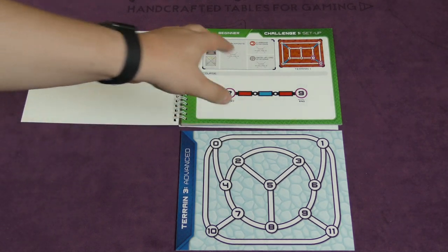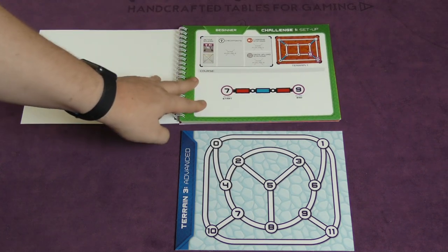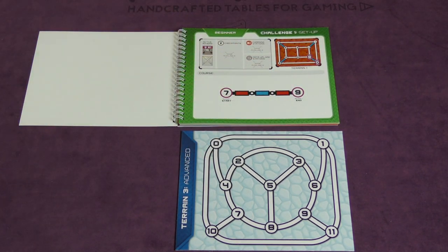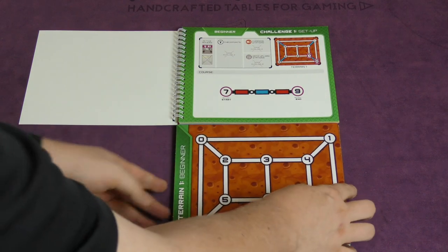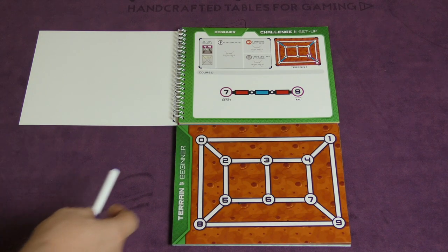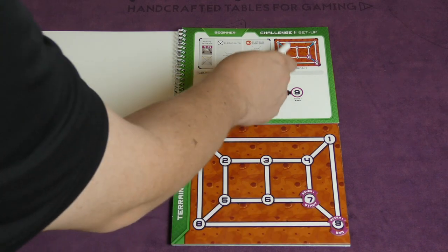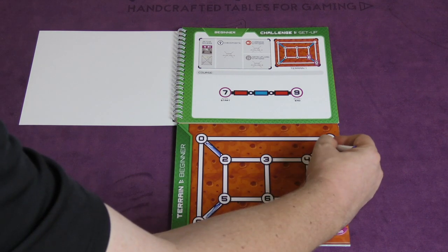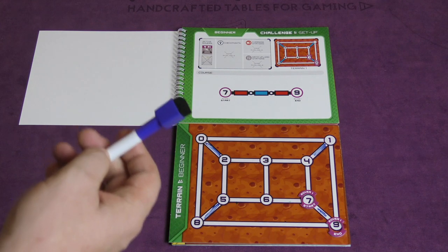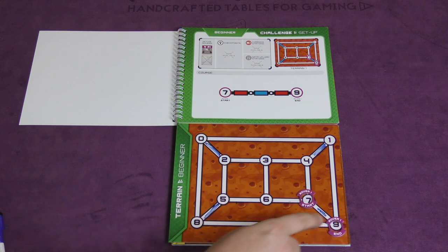What you're doing is you're going to be picking a challenge from this book. There are all kinds of challenges that range from beginner all the way up to advanced ones. You're going to find the board that matches it — the game comes with several types of boards. This is the beginner board. You're going to be trying to get your rover from 7 to 9. Some of the lines are already colored in with blue, so I'm going to color those lines in with blue. I have a blue, green, and red marker, and here I only need blue and red.